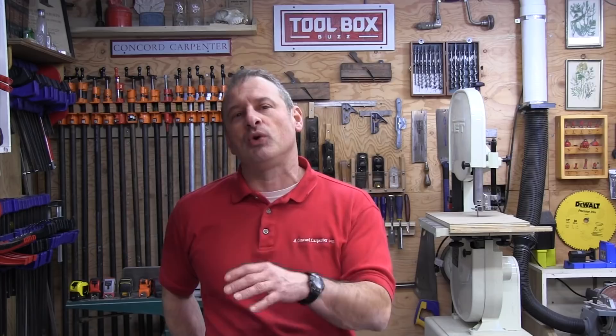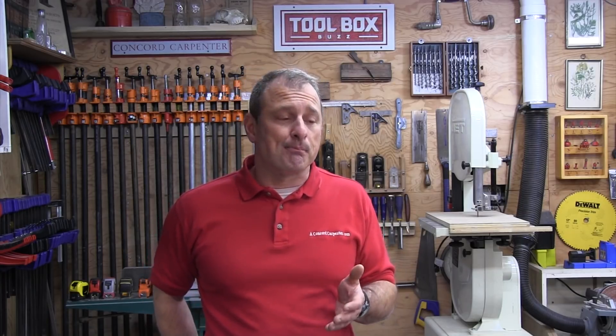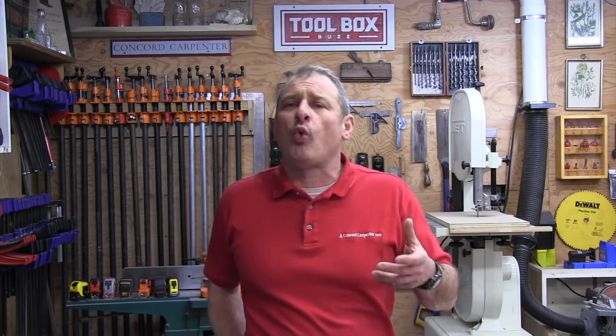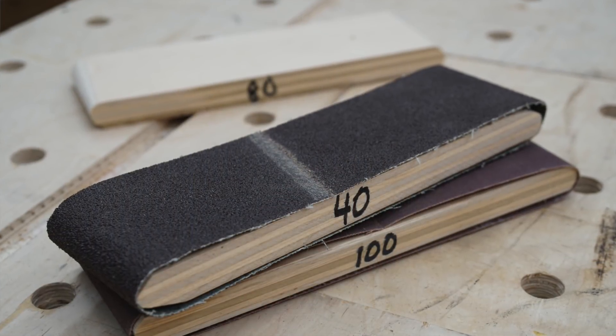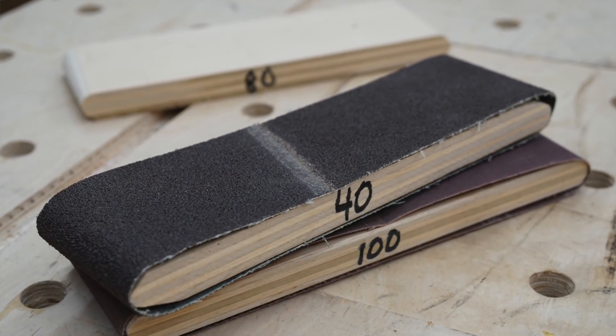If you wanted to buy something like this, fancier sanding blocks use clips, teeth, and clamps to hold sandpaper in place, and these brands typically only hold a quarter or a half sheet of sandpaper — which is thinner than belt sanding paper anyway. My sanding block uses a full three by 21 inch belt instead of the standard nine by eleven inch sandpaper.